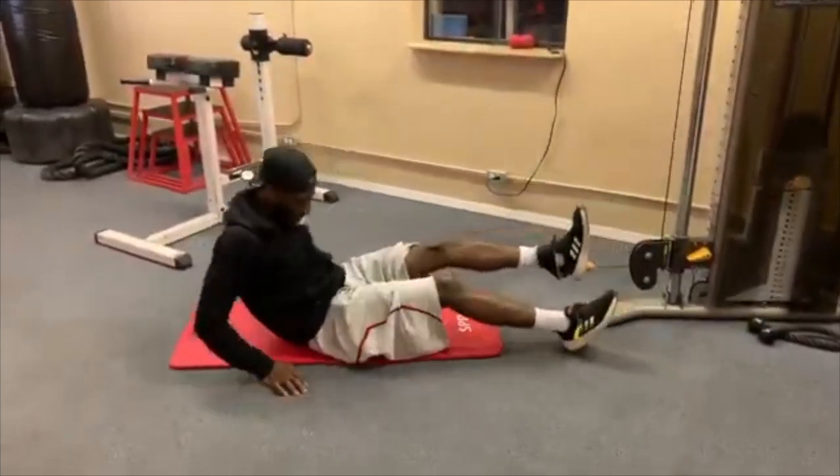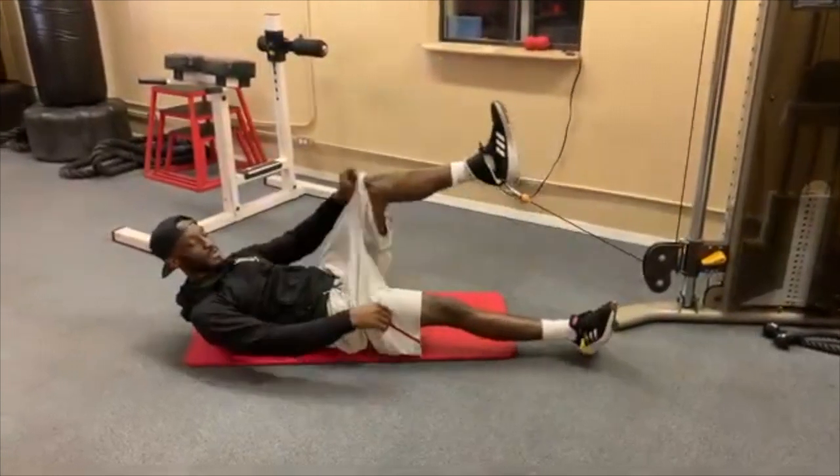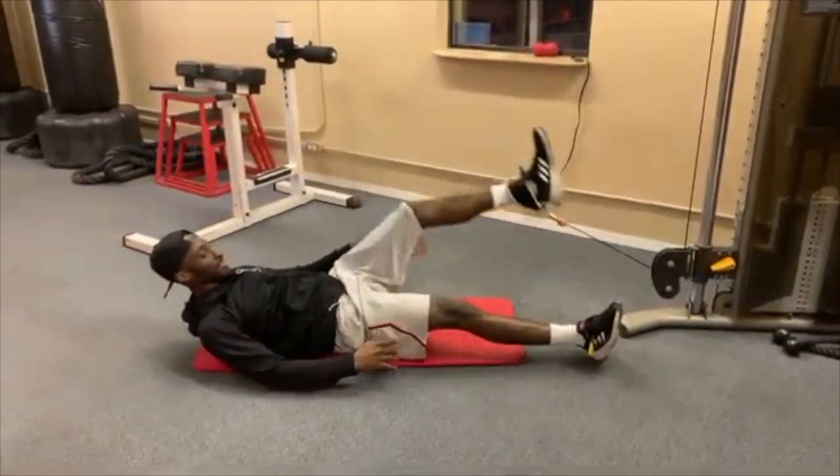All right, so let's get right into it. If you're going to the gym and you want to work your abs out, what gym machines can you use? I'm gonna give you a couple exercises.